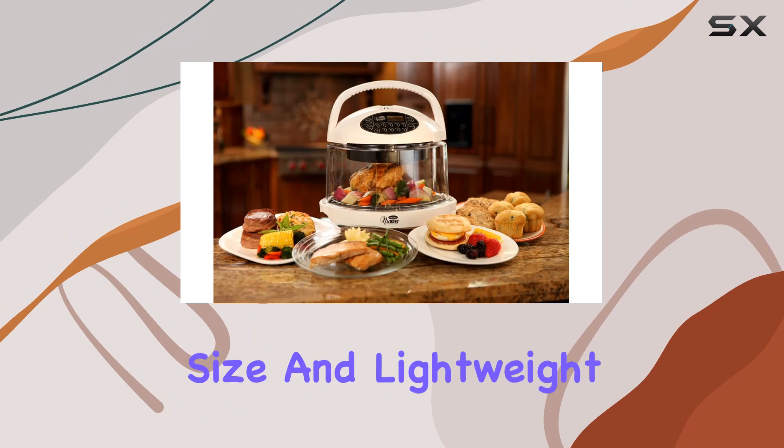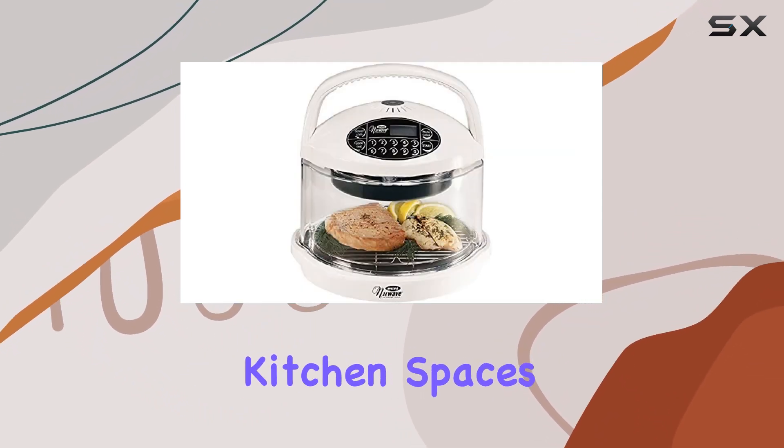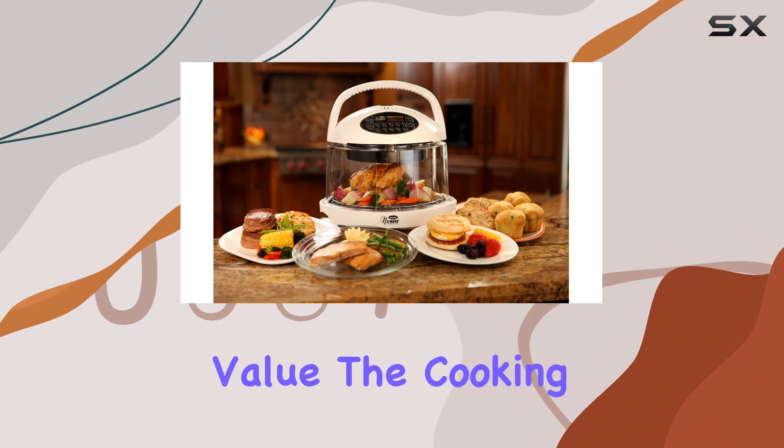The compact size and lightweight design, weighing only 6 pounds, make it an excellent option for smaller kitchen spaces or even for taking on the road in an RV. Included with the oven are a few thoughtful extras that enhance its value.